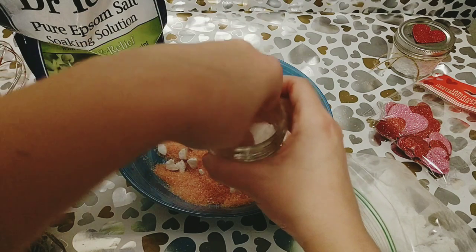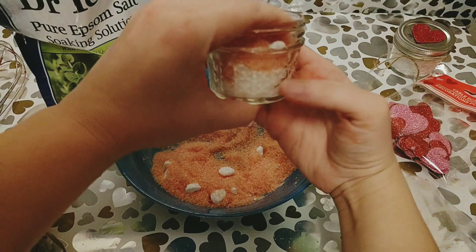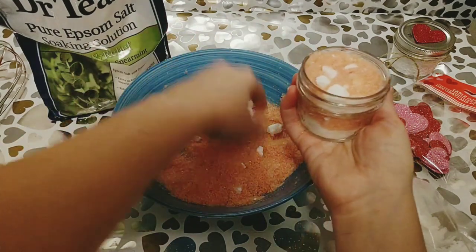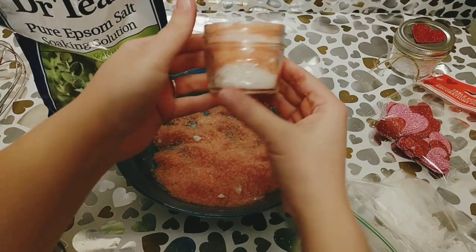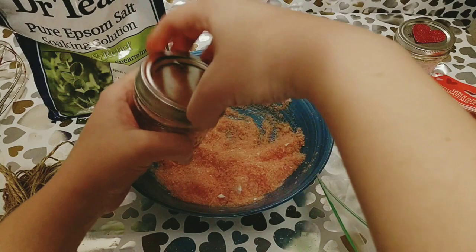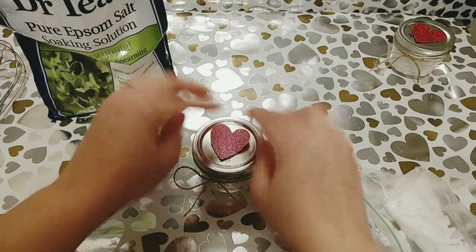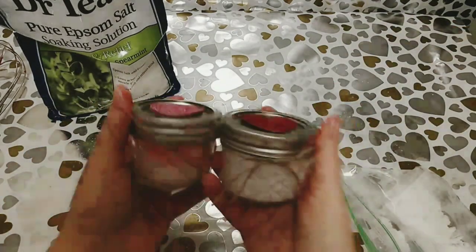You're going to start off with putting your first white layer on the bottom, then add a layer of the pink, and continue adding layers until you fill it all the way to the top. I honestly love how the top of that looks. Then just add your lid, secure it, and add another little heart — this time I did a pink one. Add another bow and that one is complete too. I love these — I think they're so super cute.